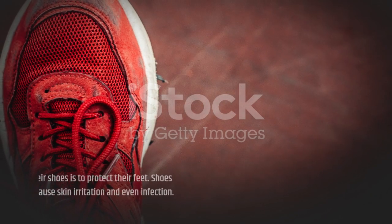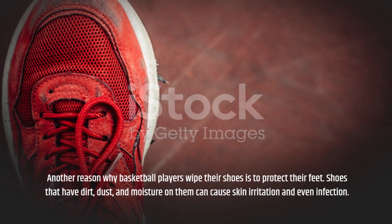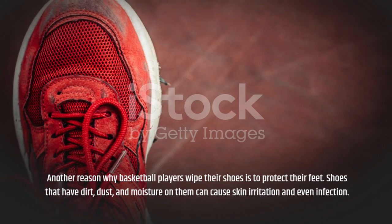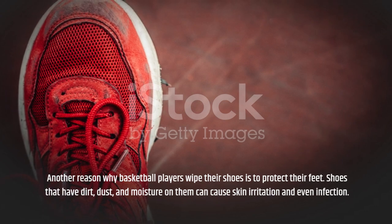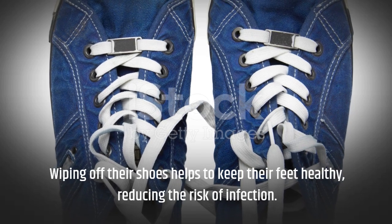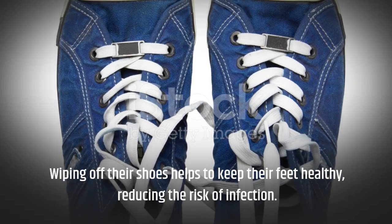Another reason why basketball players wipe their shoes is to protect their feet. Shoes that have dirt, dust, and moisture on them can cause skin irritation and even infection. Wiping off their shoes helps to keep their feet healthy, reducing the risk of infection.